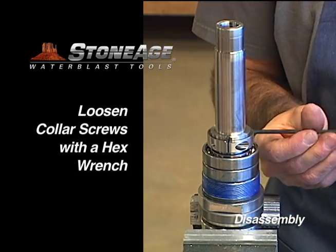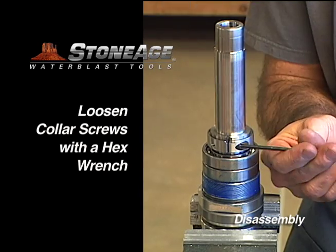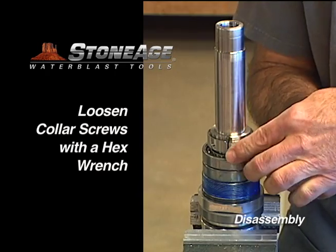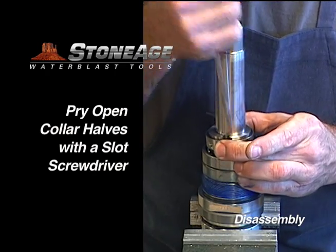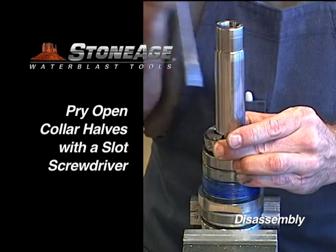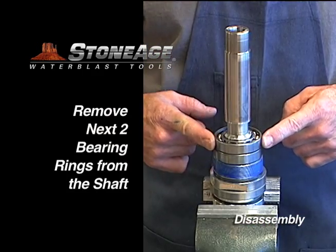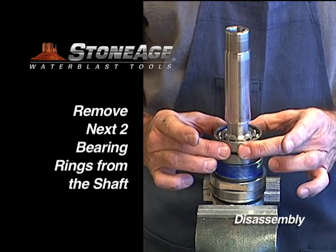Unscrew the collar halves with a hex wrench. Note the relieved groove on the collar face is up — the spring rests on that groove. Pry the collar halves apart with a slot screwdriver. Remove the two collar halves and set aside. Remove the two bearing rings and set aside for cleaning.